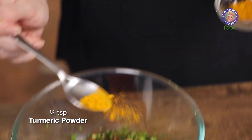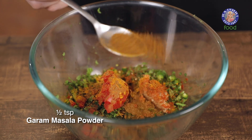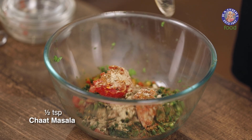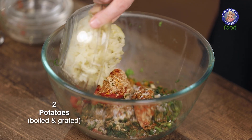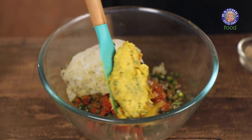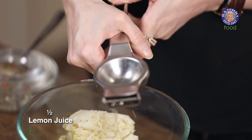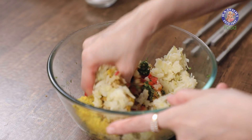Add one fourth teaspoon turmeric powder, half a teaspoon cumin seed powder, half a teaspoon garam masala powder, half a teaspoon chaat masala, a big pinch of sugar, two boiled and grated potatoes, the cooled corn mixture, salt to taste, and half a lemon juice. Mix all these ingredients together.